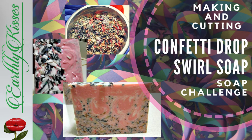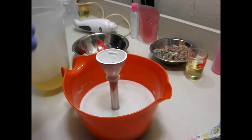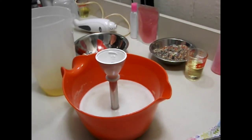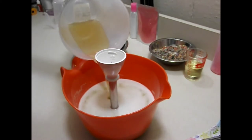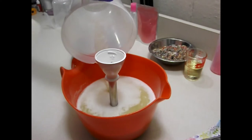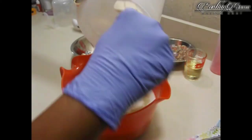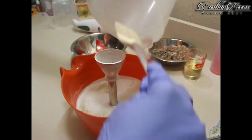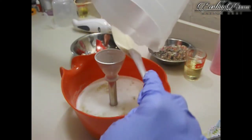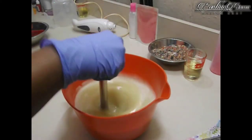Hi guys, it's Jay with Earthly Kisses, coming today with a new soaping video. I participated in a soap challenge — something I've always wanted to do but just didn't have everything I needed to enter any previous soap challenges. This one was fairly simple: it's a confetti soap. You can use whatever color confetti you like, but the base color of the soap has to be pink.